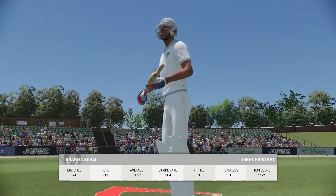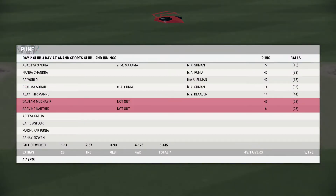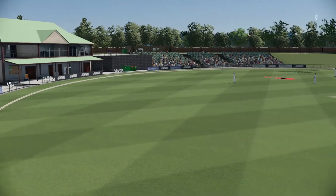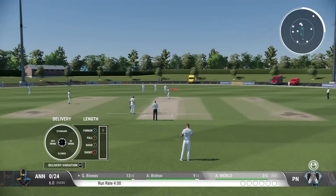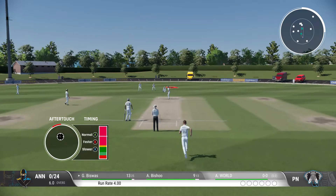With the fall of that wicket, the new batter comes out. Austin comes back into the attack. The runs have slowed, and they're a good option to continue tying these batters down.